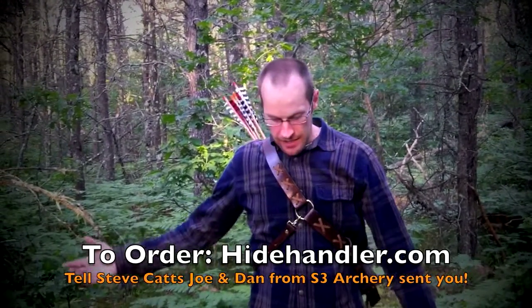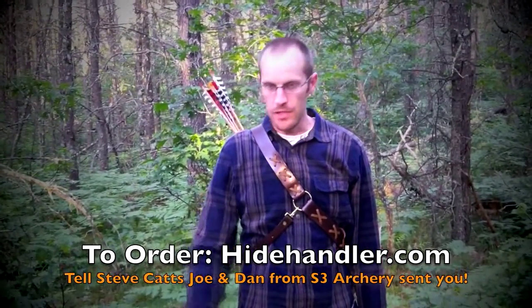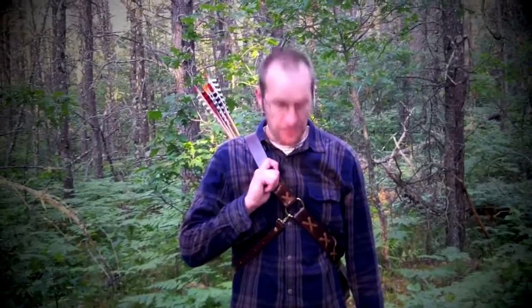So that's the review right now. Post any comments or questions on our post underneath the video — we'd be happy to answer them. And otherwise, Steve Katz, HydeHandler.com — great job.